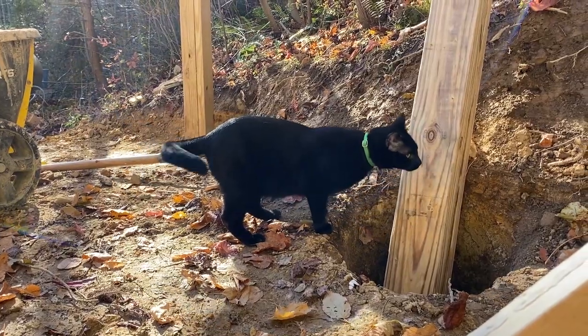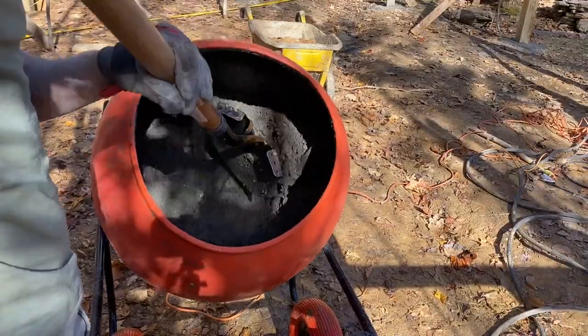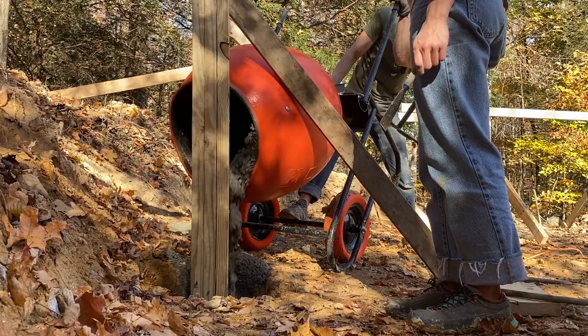Here's the second day, inspection cat making sure everything's going well. This mixer will also unload the cement for you — just turn it on as you tip it. Learned that for the first time on this project.